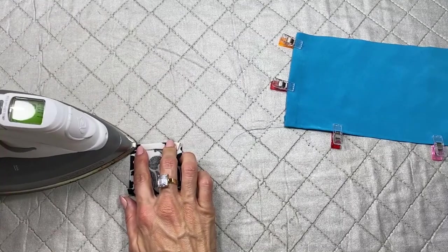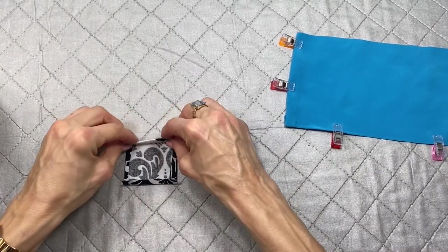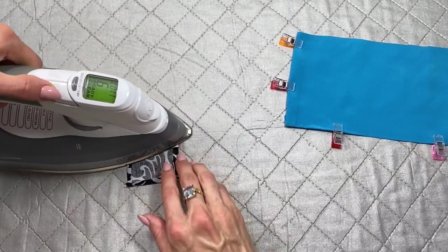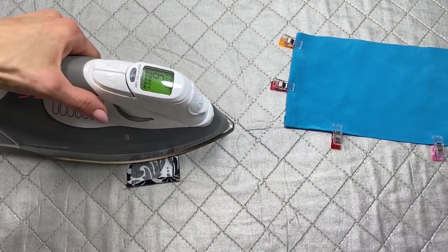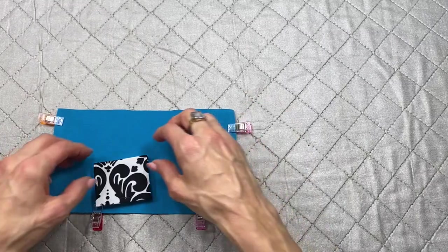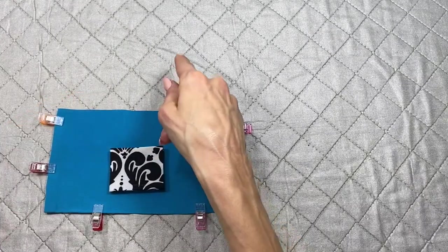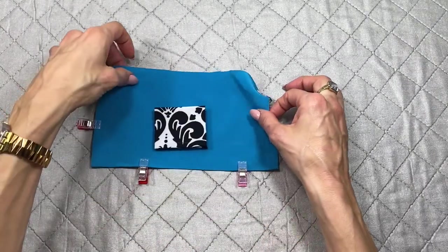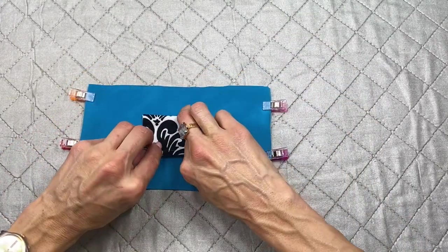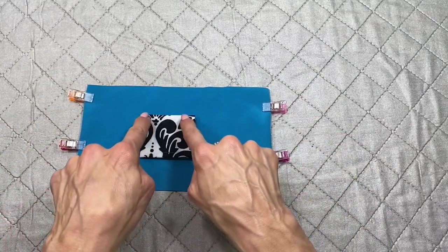I'm going to fold once and then twice, and our cute little pocket is ready to be pinned onto the front of the apron. I'm going to place it centered right here — you can put it higher or lower, it's totally up to you — and I'm just going to pin it in place. Then we're going to go to the sewing machine and sew the sides down in place. The top didn't need anything, and then we're going to sew this in place.